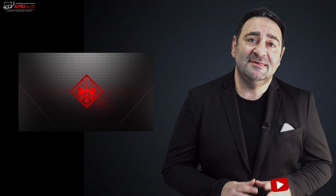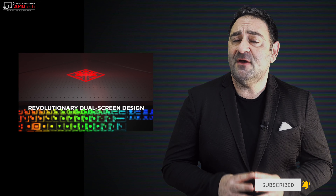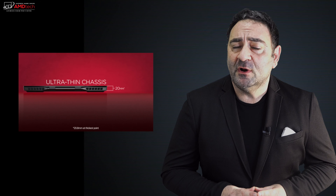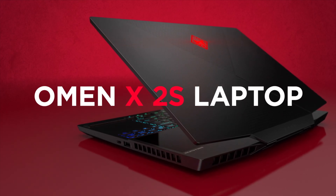If you follow my channel, you know I don't do a lot of gaming laptops — I do gaming benchmarks in my reviews of ultra portables, but I don't really do gaming laptops per se. That's about to change. I took delivery of the HP Omen X2S last week and I've been putting it through its paces. This is a very unique gaming laptop with a dual screen display, a really powerful processor, a sleek and light design, and a beautiful 144Hz display. I'm Andrew, and this is my review of the HP Omen X2S.